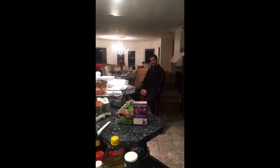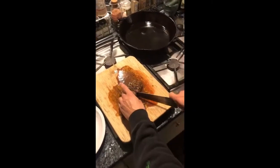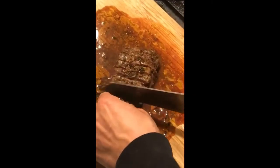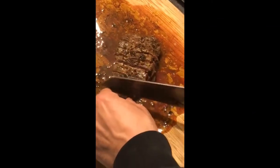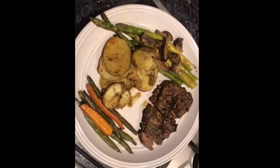Now we let the steaks rest for about five minutes, covered. Then continue cooking inside to get a nice medium. Have a great day at home.